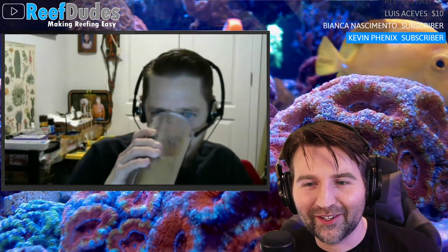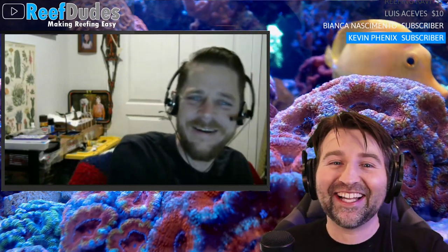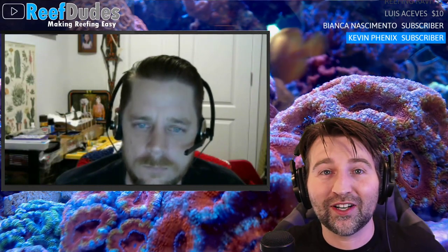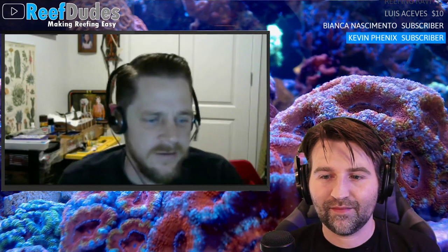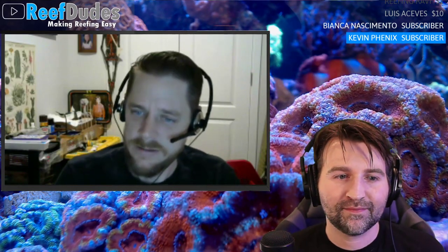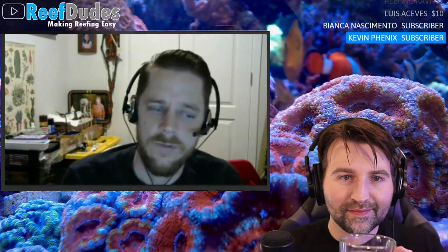Robert is from Bulk Reef Supply. Before getting into the main topic: things are going well at BRS — it's a new chapter. He's the perfect person for it, taking over a lot of the social media side. As of the end of last year they promoted him into social, and right now he's mainly focused on Facebook.